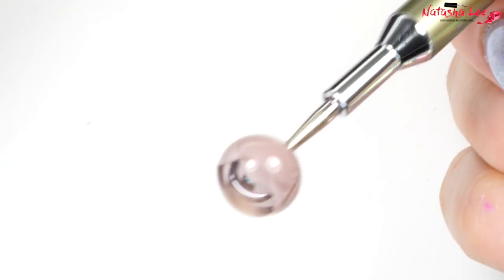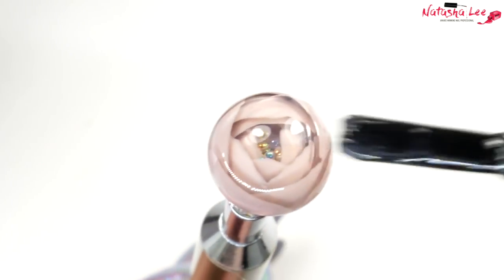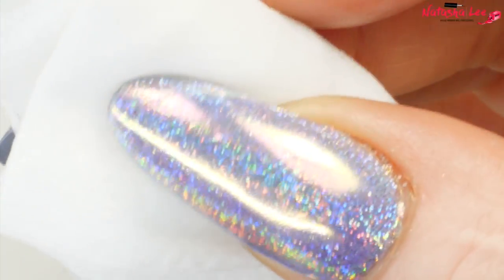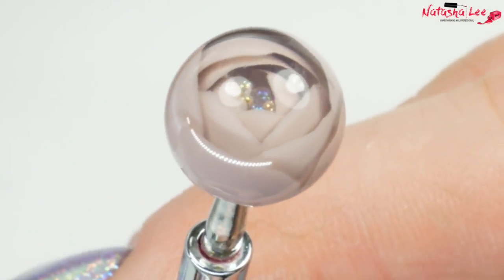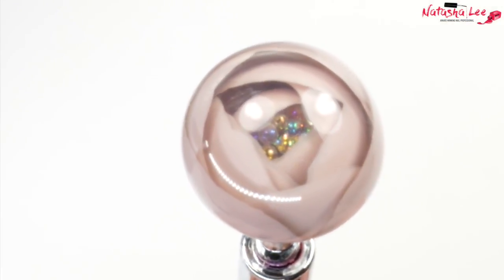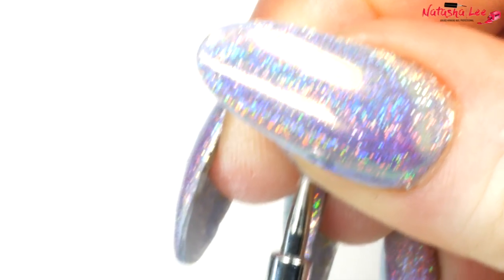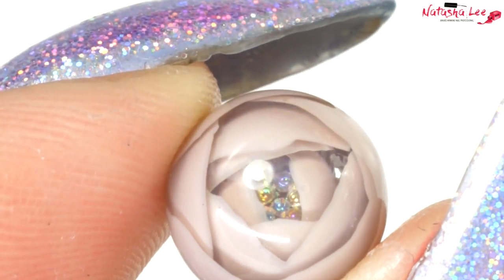Once you've cured the gel, apply top coat over the whole ball evenly and cure in your lamp. Then, taking a pad dipped in isopropyl alcohol, clean off the sticky layer from the outside of the ball — this is where it gets really exciting because it's hard to believe what you've created is so intricate and pretty. To remove it from the dotting tool, simply hold the ball, twist the dotting tool, and pull it off — it is surprisingly simple.